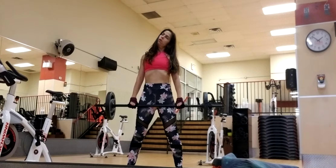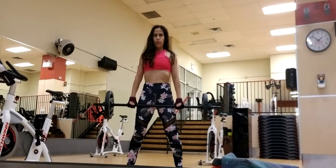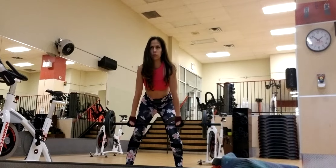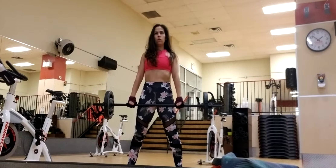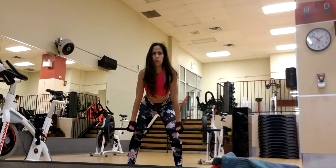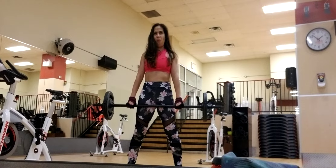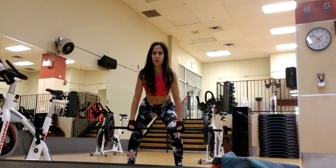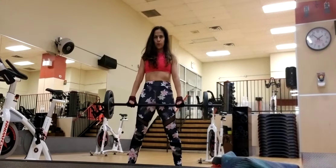We're kicking this off with a deadlift. Super slow. Four, three, two, and one. Tipping the hips. Bar finds the top of the knees. Let's take a two-row. Knees, belly, knees, stand.